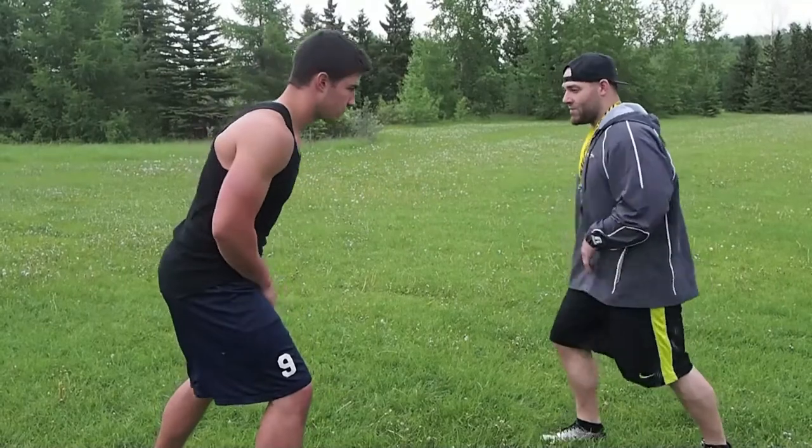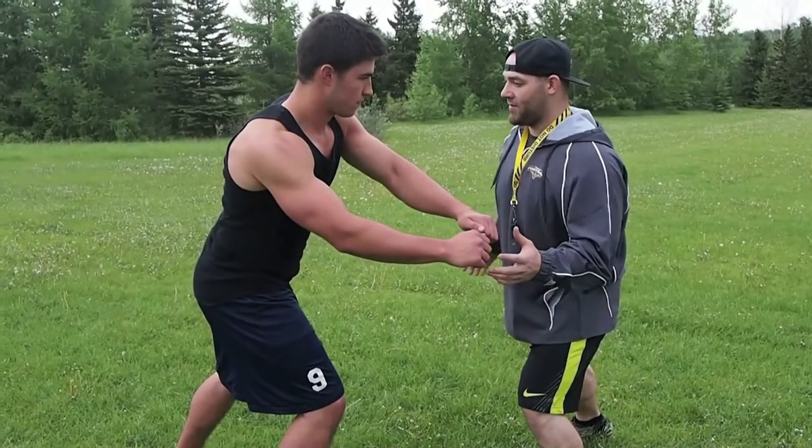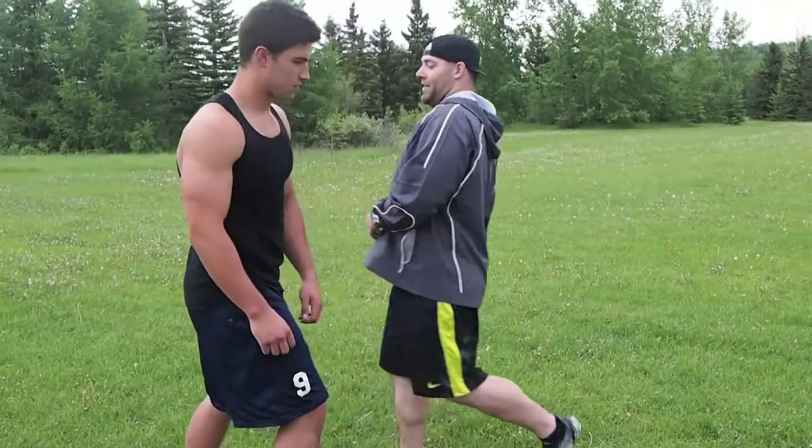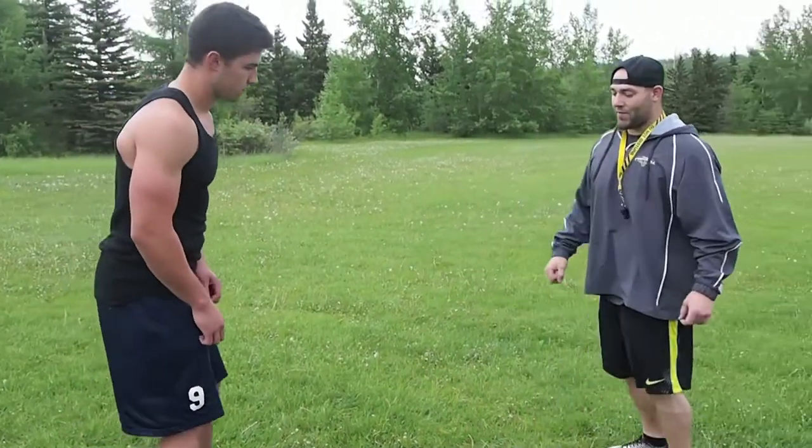As soon as I take that step, he's going to want to come with me. I'm going to take a quick club move and just bounce outside. It's pretty easy, it's pretty quick — creating false angles.